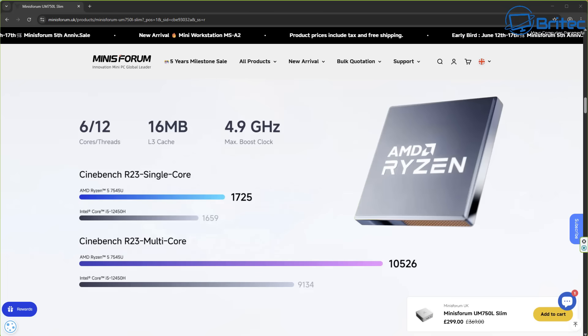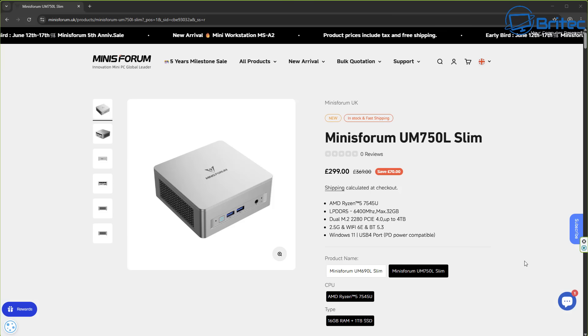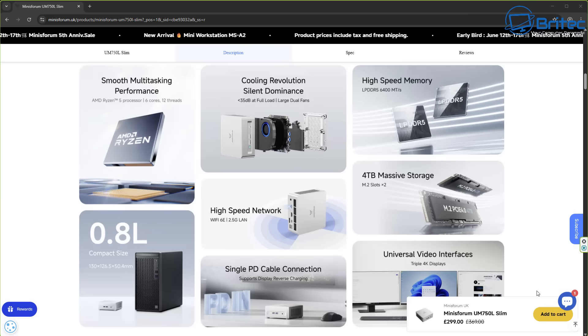You can see it outperforms even an i5-12450H — a 12th-generation processor — by quite a bit. On the Minisforum website it's the UM750L Slim at £299. It features LPDDR5 RAM at 6,400MHz, up to 32GB, dual M.2 2280 PCIe 4.0 slots supporting up to 4TB each, Wi-Fi 6E, and Bluetooth 5.3.